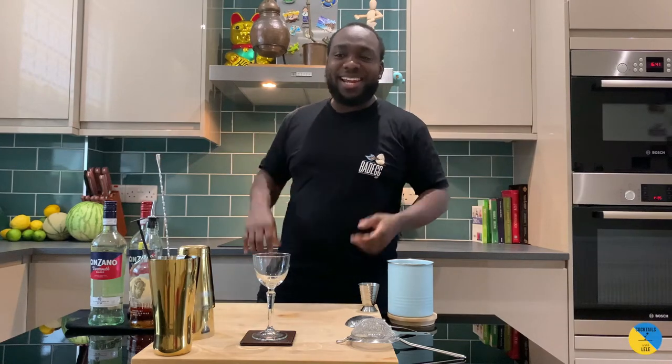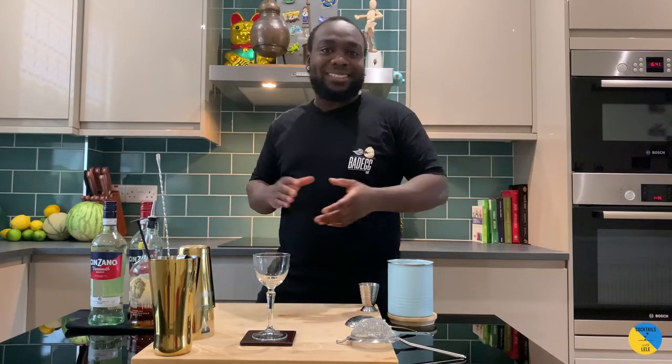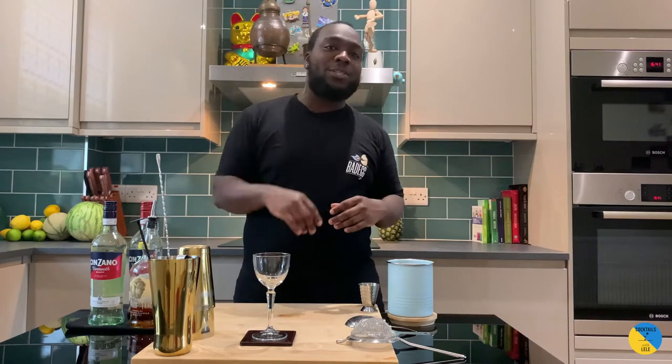Hello guys, welcome to my home bar. My name is Lene and today we're gonna make a perfect Manhattan — a very easy cocktail to make. Let's make one together.